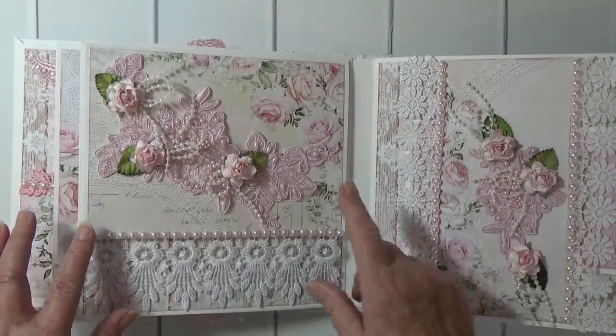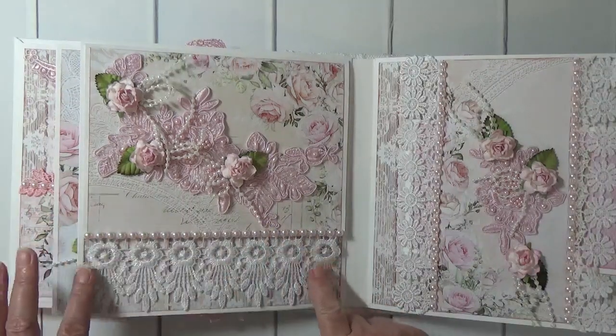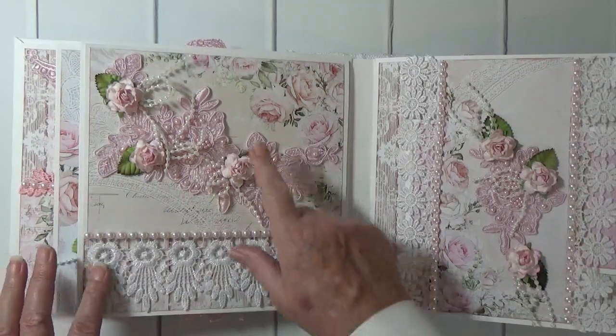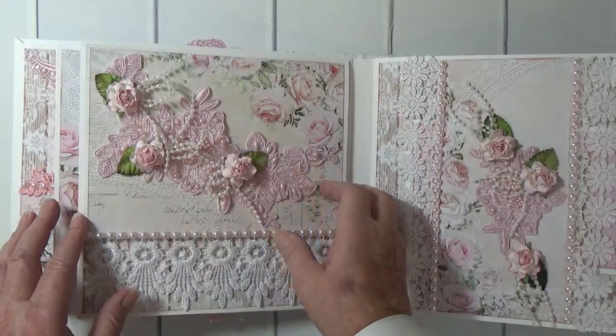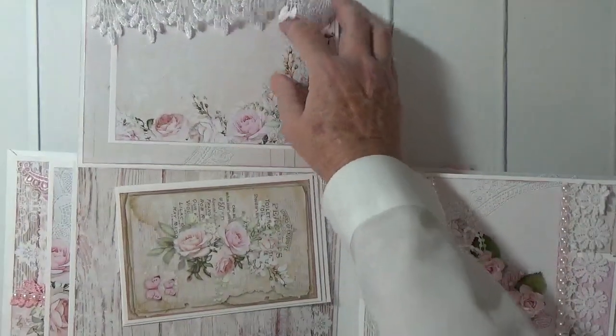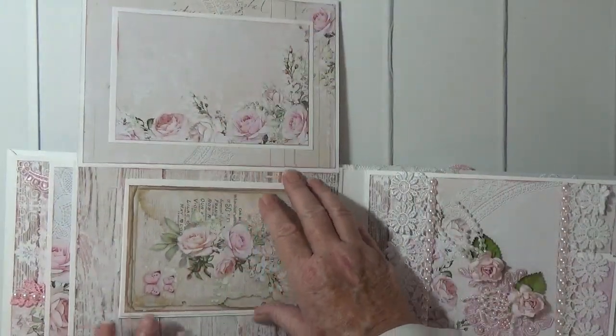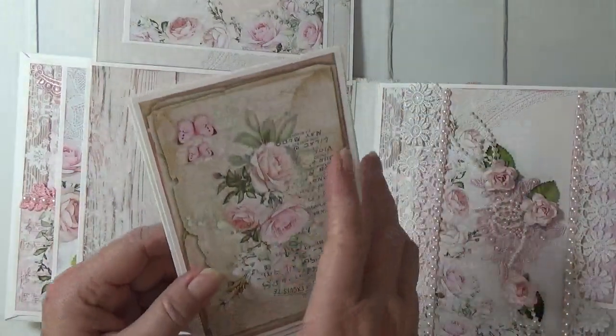Now on this page, this is a magnetic flap page. I've got some gorgeous white lace here and this is a pink applique with some mulberry roses and some pearl bows. It opens up and I've got a photomat here and then you can place photos here.